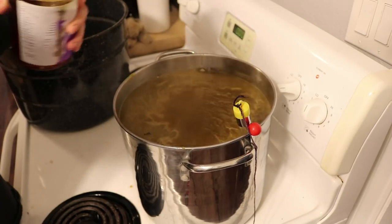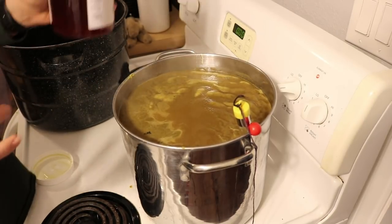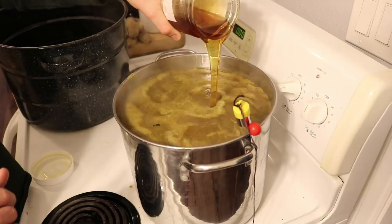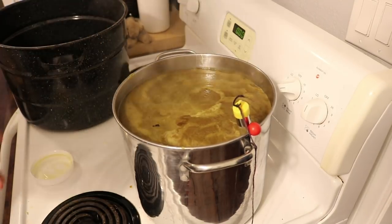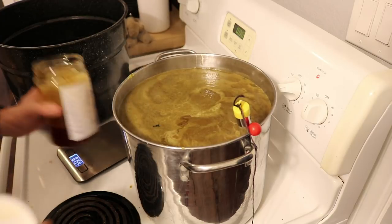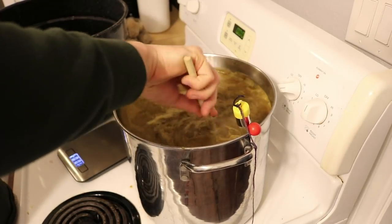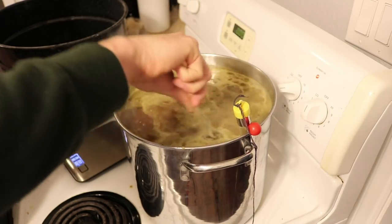Since I'm making a braggot that will have honey, I'm doing something a little different than the recipe says. I'm not putting all of my honey in now — but I do want to put a pound in during this boil for some flavor. The remaining honey I'll add after waiting about 24 hours until the beer cools to room temperature, because I don't want to heat the honey too much. I just put in a pound of honey and we still have about 10 minutes left in this portion.